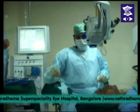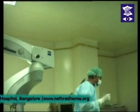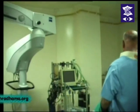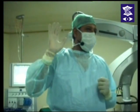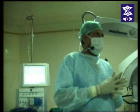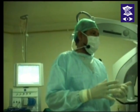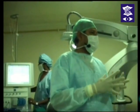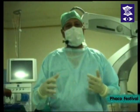For the beginner phaco surgeon, isn't it a better idea to divide the nucleus into as many fragments as you want and then eat them? One thing I'll advise even a beginning surgeon: if you're doing a chop or a stop-and-chop, take out the first small piece — that will give the surgeon a lot of space in the bag. If you try to rotate a difficult nucleus and keep the whole lens in situ even after chopping, it can make rotation difficult. Taking out one sliver can make the whole surgery much easier. Take out the first sliver, then chop it up into small pieces and take them out one by one.